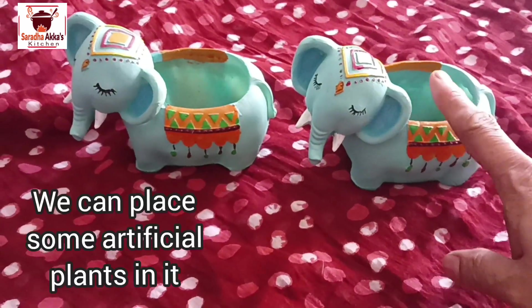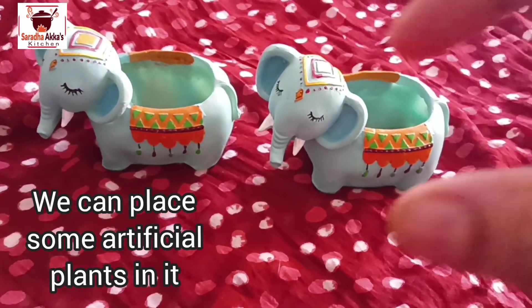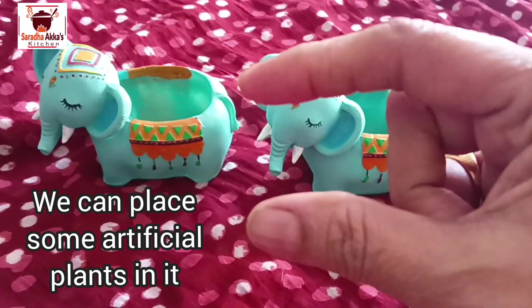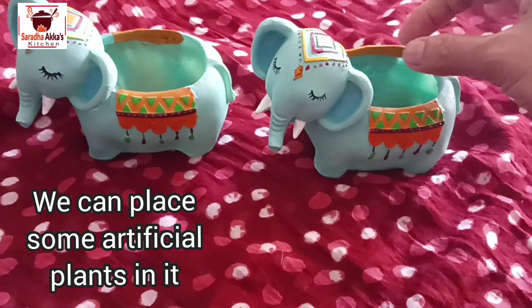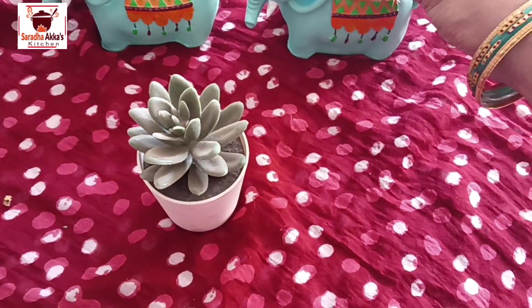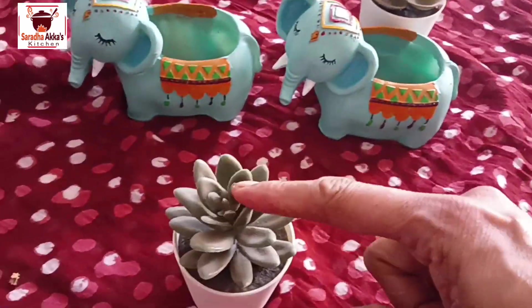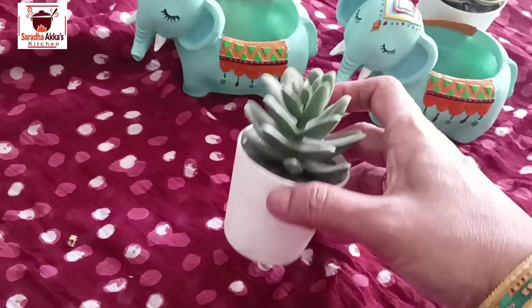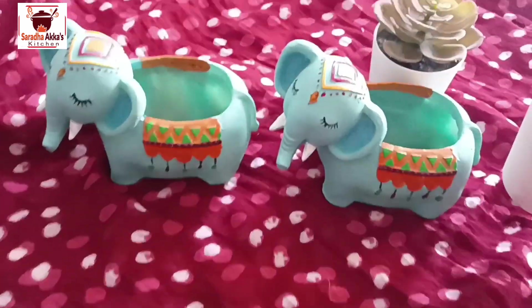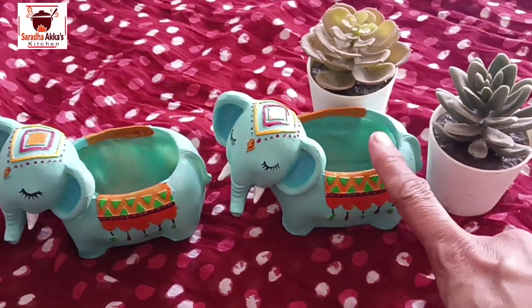We start planting plants. We just need to plant. This is the end of the day. We will place the flowers in the day.